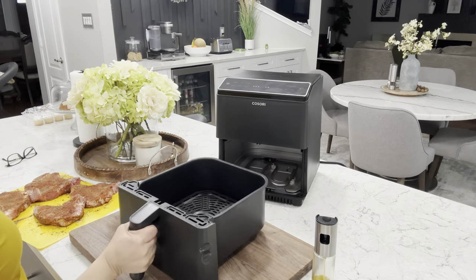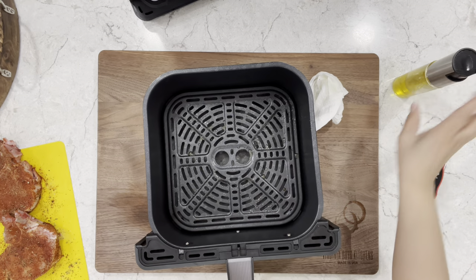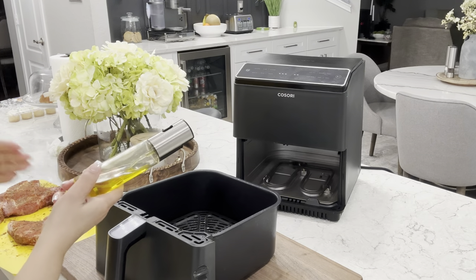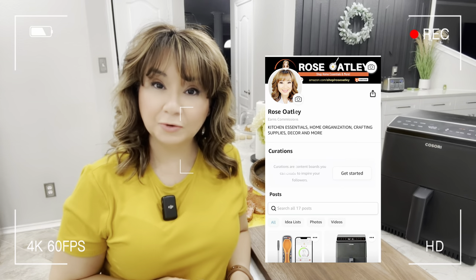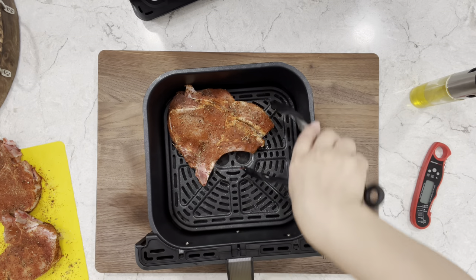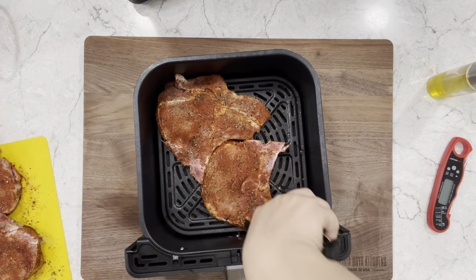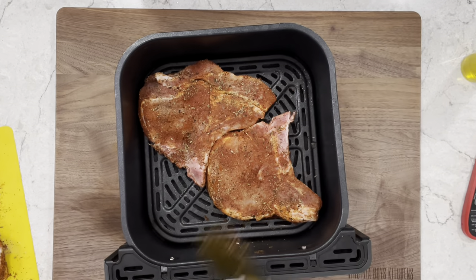Once ready you want to lightly coat it with some avocado oil or oil of your choice. As always, use a spray bottle or brush — you don't want to use an aerosol can because those damage the coating of your basket. Place your pork chops in your basket and try not to overcrowd them. If you need to cook them in batches please do so. Usually I can only fit two at a time.